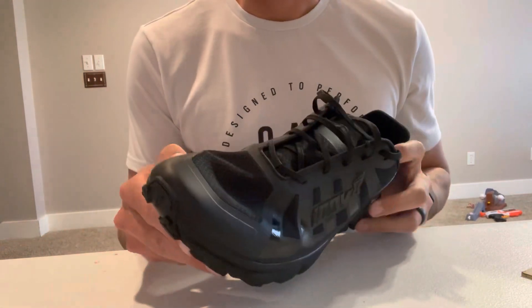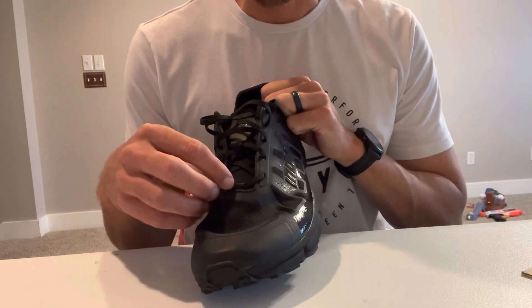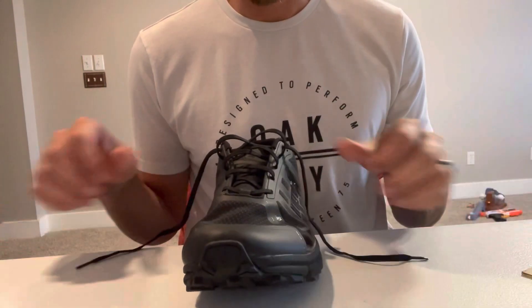Everything looks pretty good on them. I think the rubber hopefully will last pretty well on the uppers. I like Inov-8's laces — they seem to stay tight during a run.